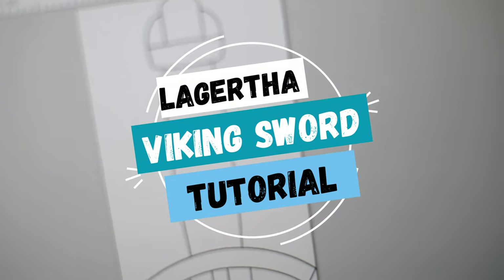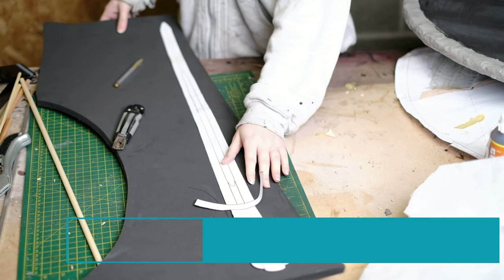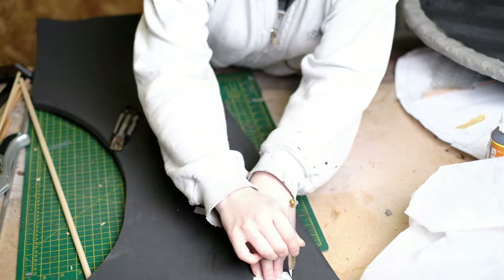To pattern the sword I looked at reference photos. I then used this as a basis to create my design on Inkscape. I then printed out the pattern, taped it together and we can now make the sword. I'm using 10mm high density EVA foam.